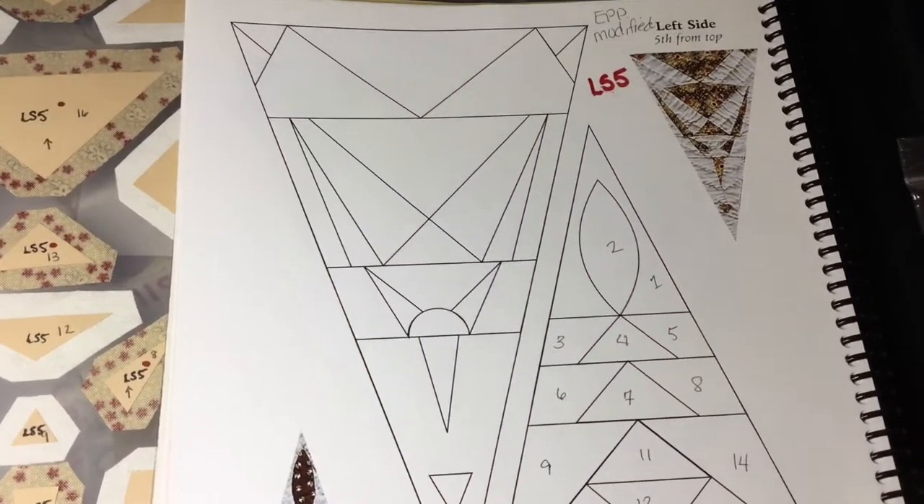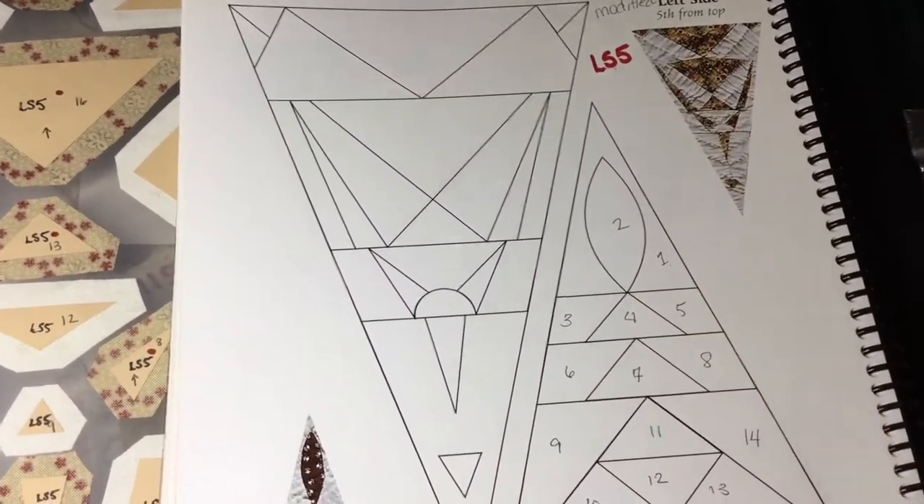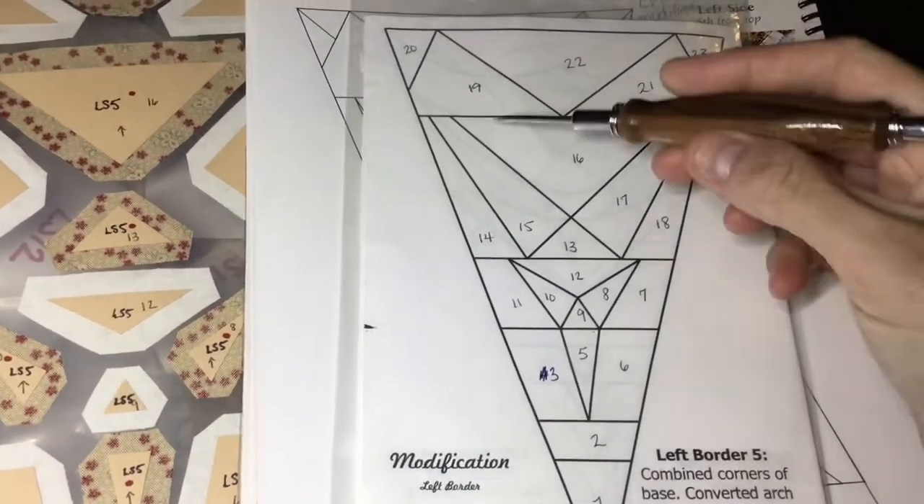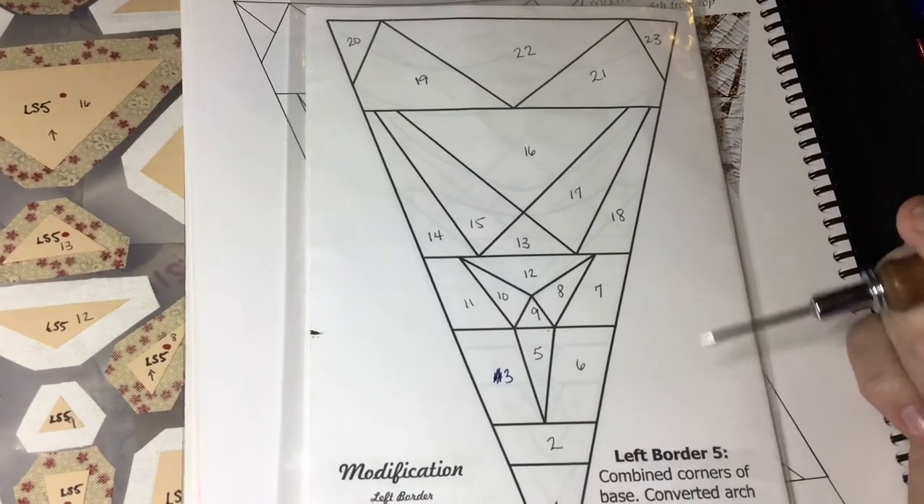Next up is LS5. LS5 is a modified block, so we're going to work from the booklet on this one. I've numbered my pieces so that it makes it easier for me to lay out my prepped blocks.